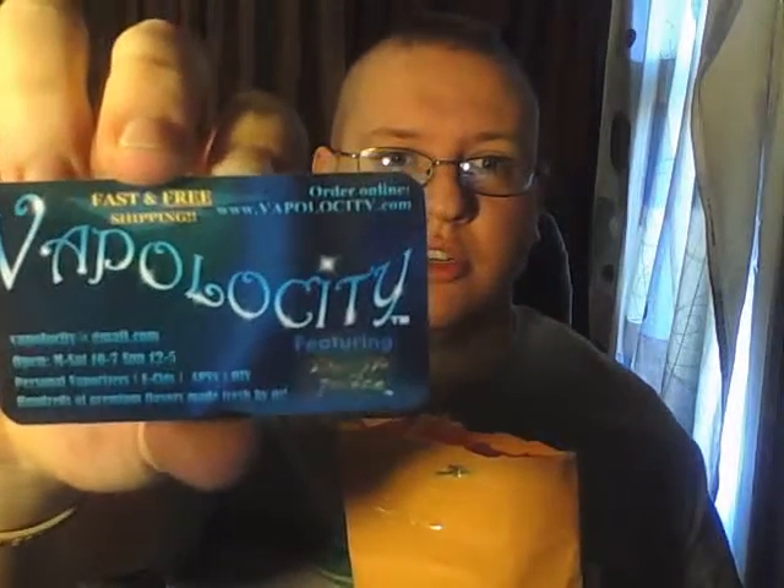There's a little card up here. They got some new cards. They've got fast and free shipping and all their information right up front. Free shipping from Vapelocity.com — look at that, guys.